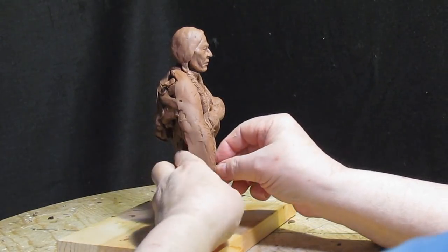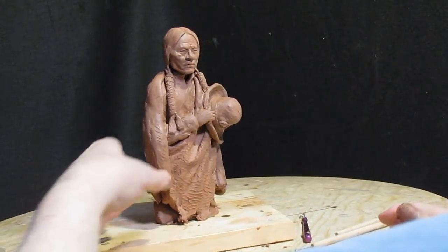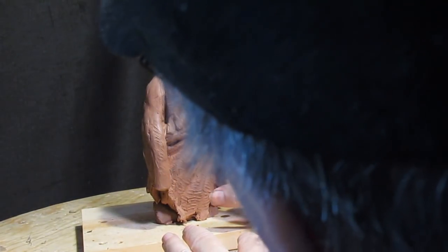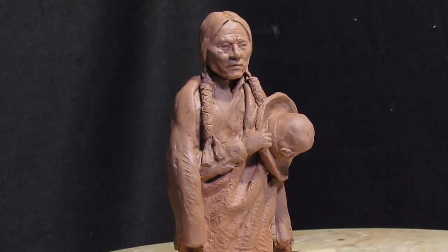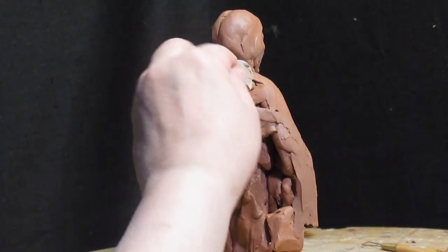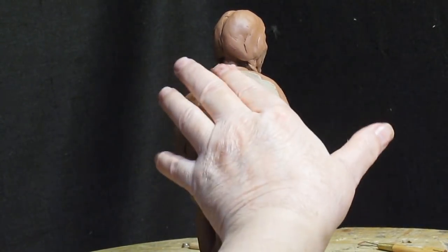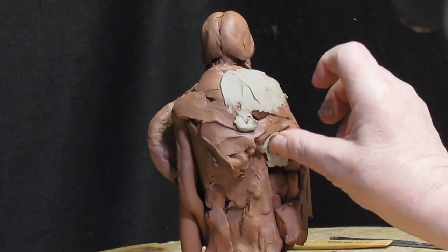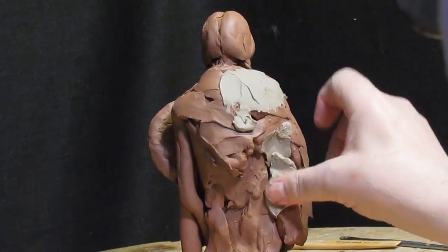I think it's a nice little sculpture of Sitting Bull. This is where I'm going to use my gray clay now. It won't make any difference once it's cast in bronze — it'll all be the same color.